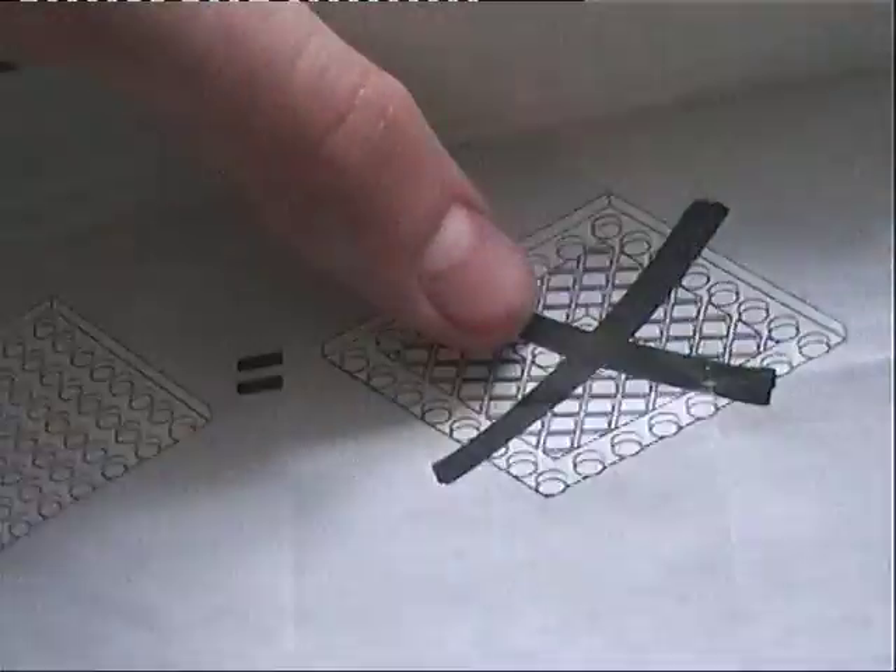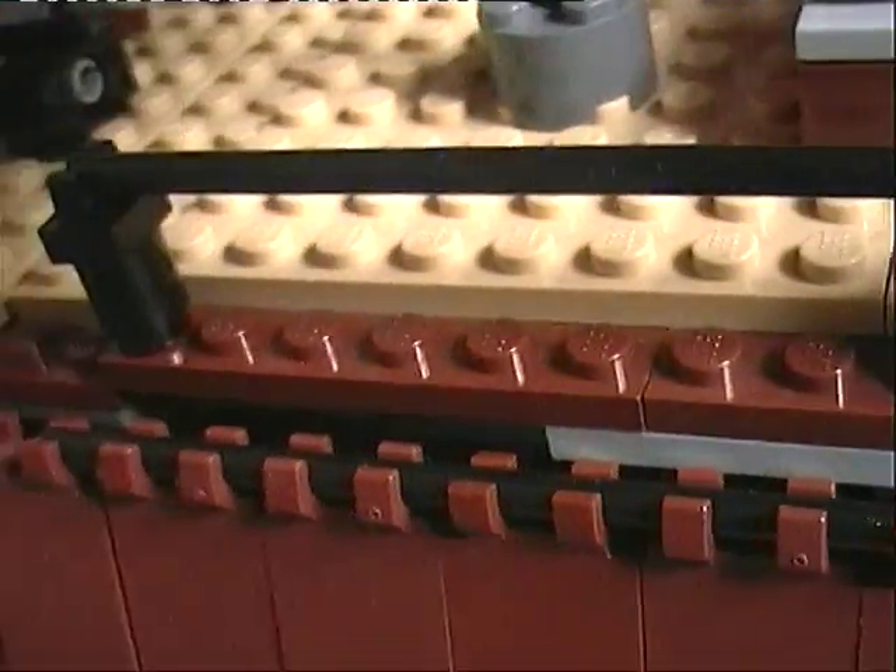Your instruction manual might come with a notice saying it doesn't have certain pieces and you have to use these ones instead. On the box they have those chain pieces, but mine just has normal pieces without the chains, annoyingly.